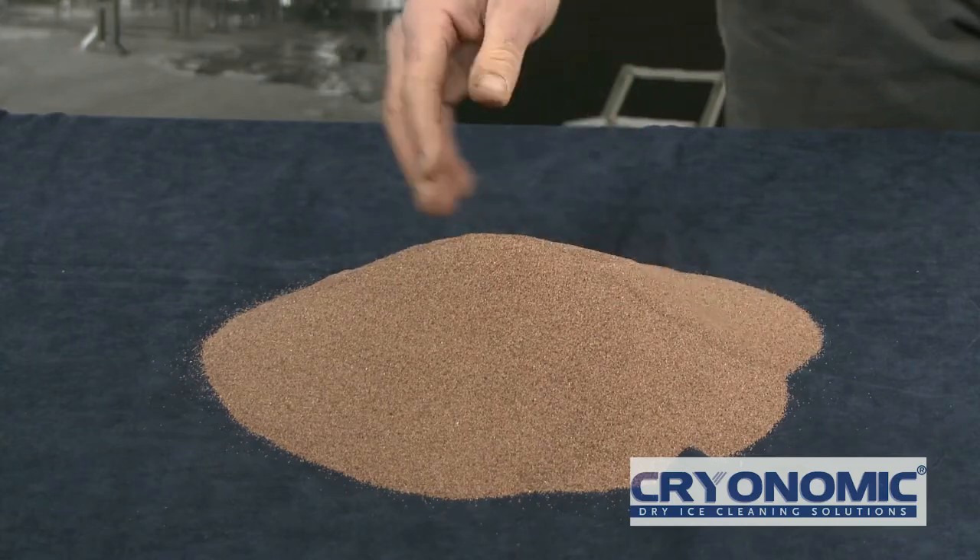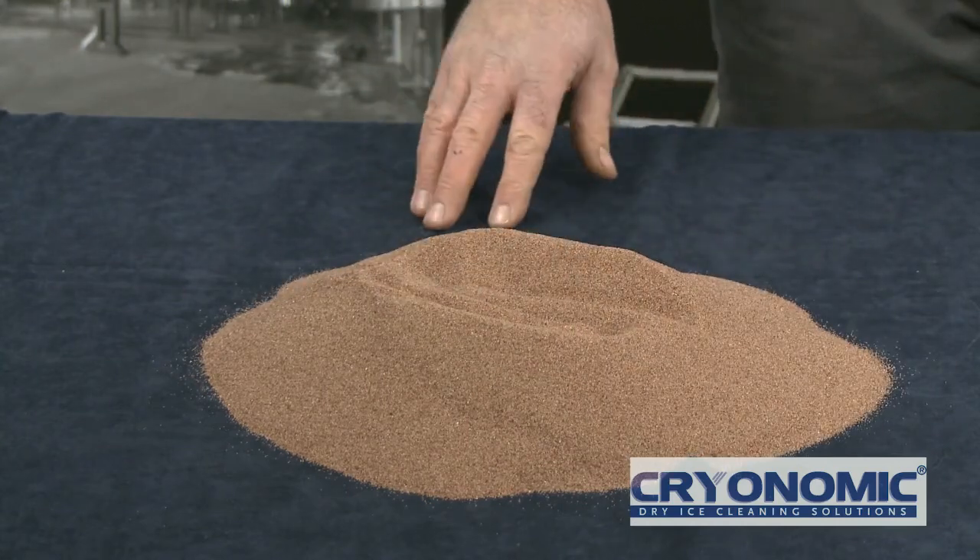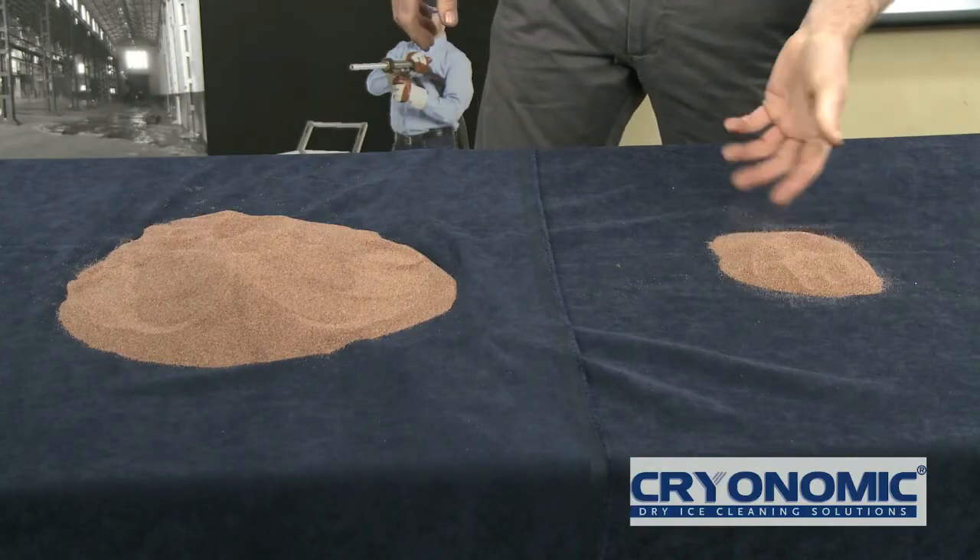The last pot, in five minutes of blasting, can generate this amount of secondary waste. Whereas CryoPrep, in five minutes of blasting, will generate this amount of secondary waste.